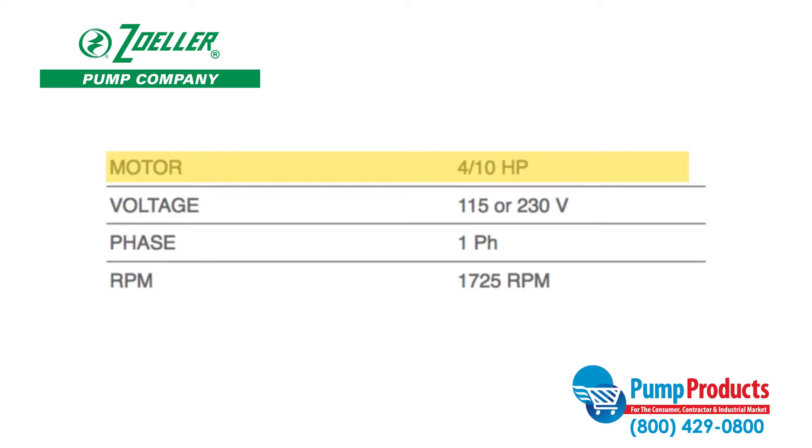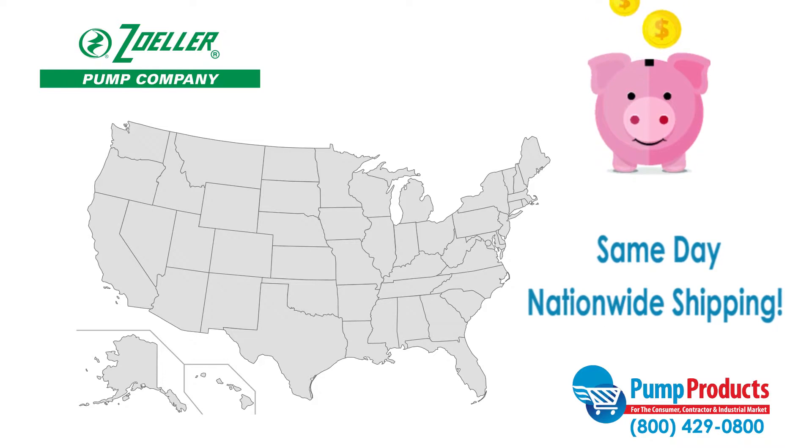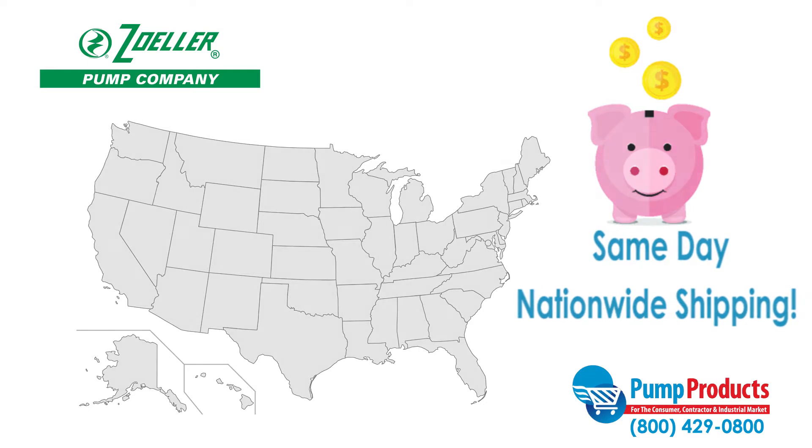Pumps in this series perform with motors that run at 4 tenths horsepower and either 115 or 230 volts. Not only does Pump Products offer some of the lowest prices anywhere, but most orders are also available for same-day nationwide shipping, so your pump can be delivered straight to your door.